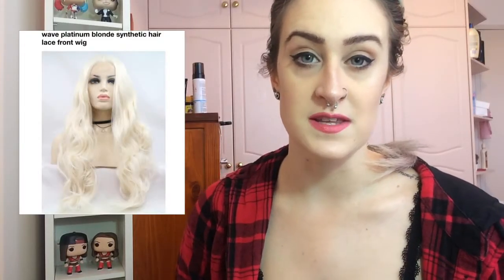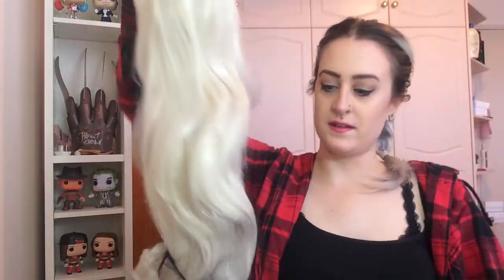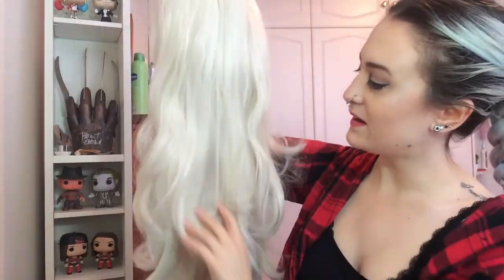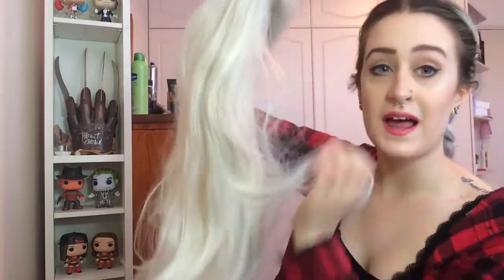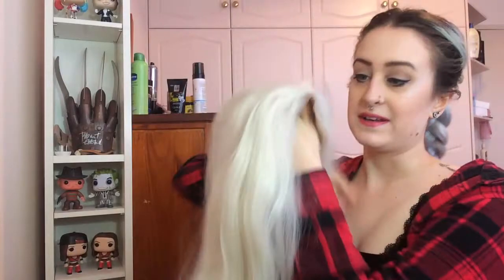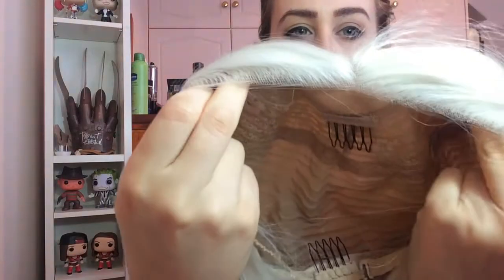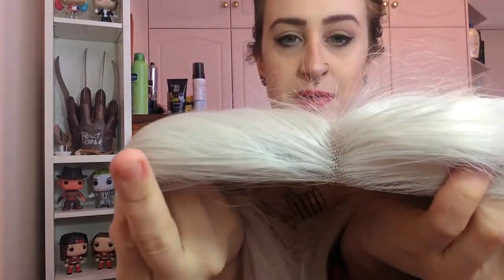The wig I have today is a long blonde platinum synthetic lace front wig. We take it out the bag, it is in the protective netting and does have a bit of tissue paper inside as well. I do not have a wig like this one yet — it's a very very nice platinum blonde. It is a lace front; I have already cut the lace off of it. This is the front of it — it's parted in the middle at the moment, but being a lace front you can change that.